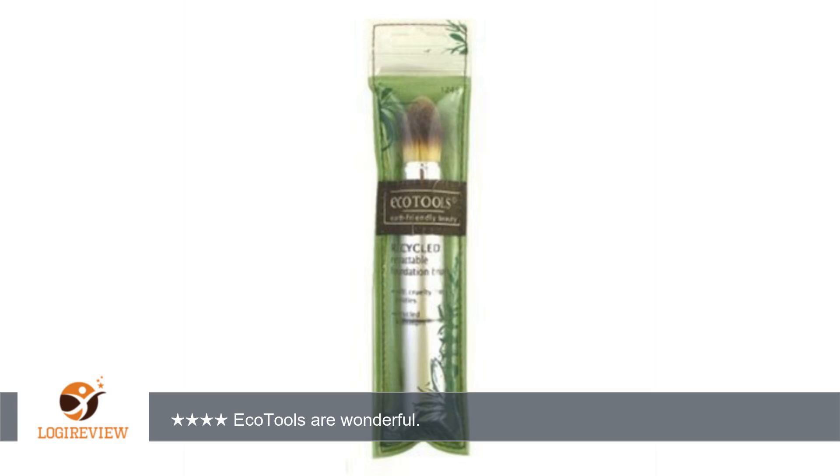Hello, welcome to Best Reviews at YouTube. This item has a rating of 5.0 out of 5 stars. A customer wrote,